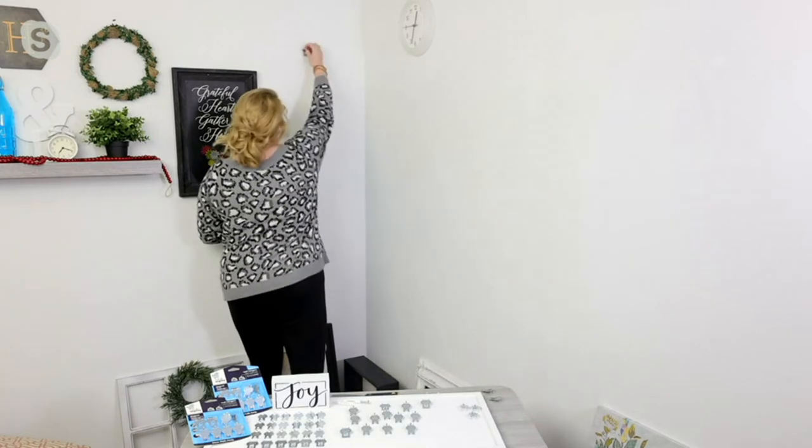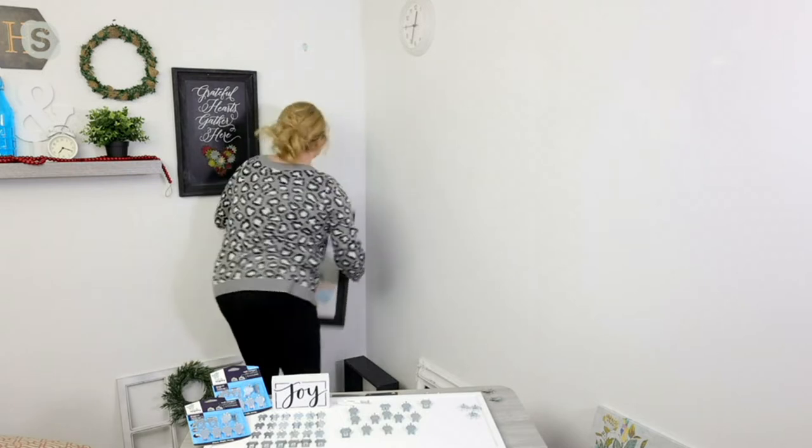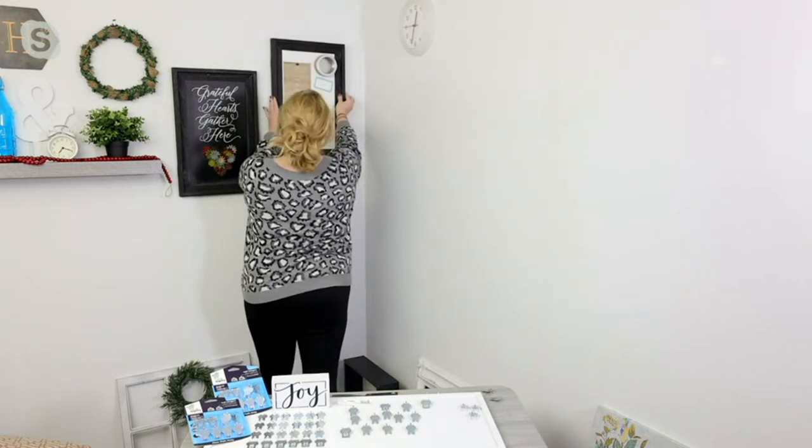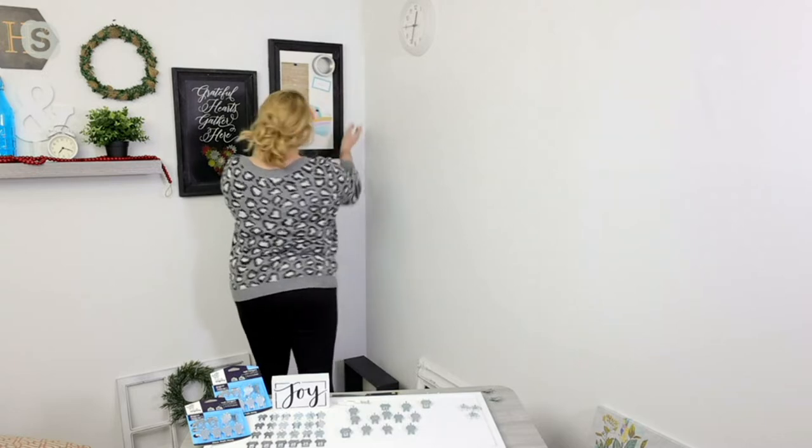I'm going to bring one over to my drywall, find where I want to place it, and just push it in until it's flush. It's so simple — didn't pull out any tools, didn't leave giant holes. They don't even puncture through the back of the drywall, and I'm ready to hang 20 to 40 pounds of weight, depending on which hook I use.